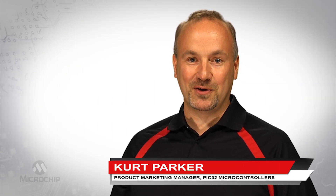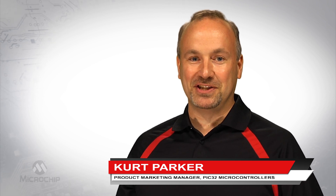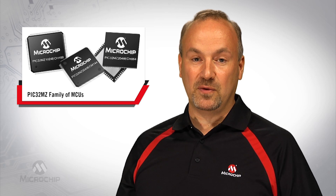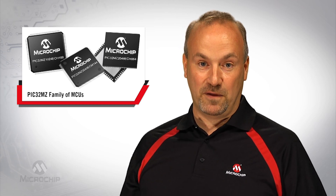Hello, I'm Kurt Parker, Product Marketing Manager for PIC32 microcontrollers with Microchip Technology. I would like to introduce you to Microchip's newest microcontroller, the PIC32MZ, and the starter kit for the family.